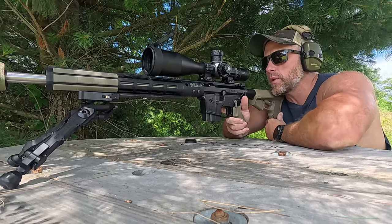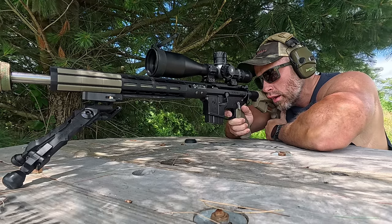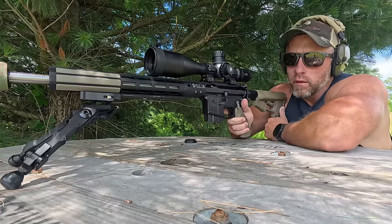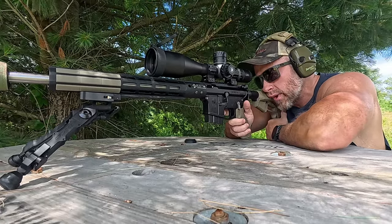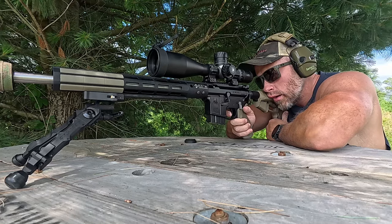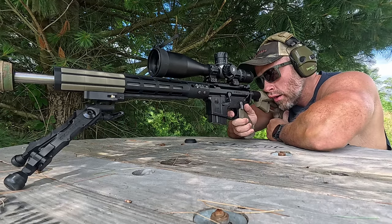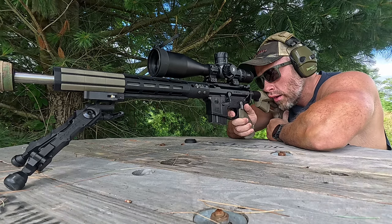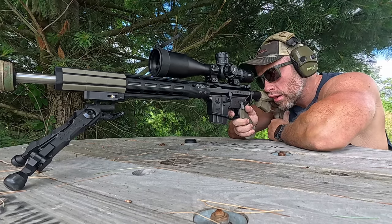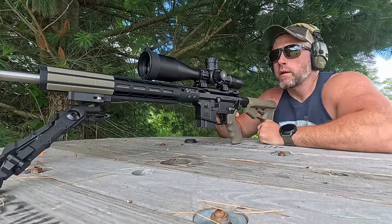The parallax knob is really big, got a nice grip on it, easy to manipulate. Good clear glass, nice center reticle — or center dot in the reticle. Just ringing that steel.